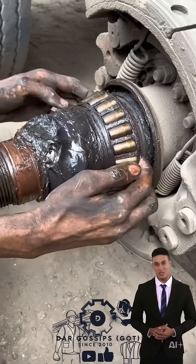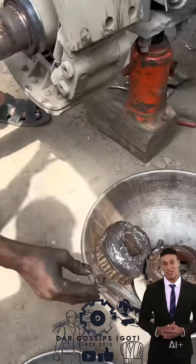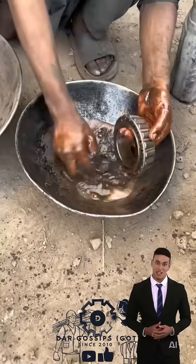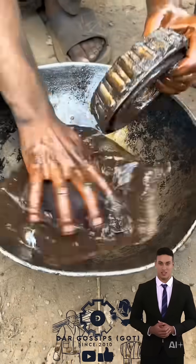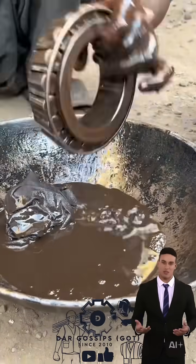This process proves the power of recycling and repair in heavy machinery. If you enjoy restoration videos, factory processes, and satisfying transformations, this one will keep you hooked till the end. Don't miss the journey of a truck bearing restored to perfection.